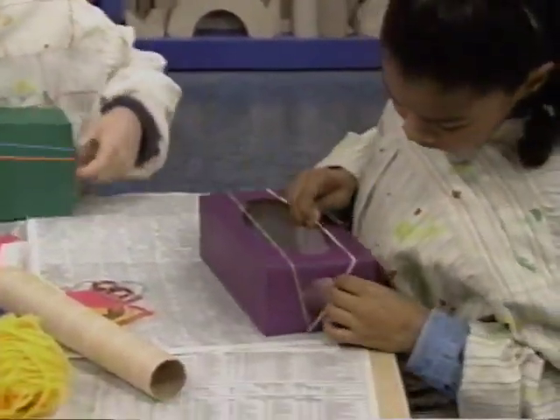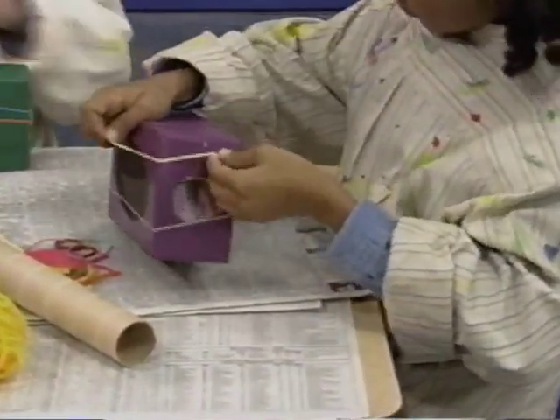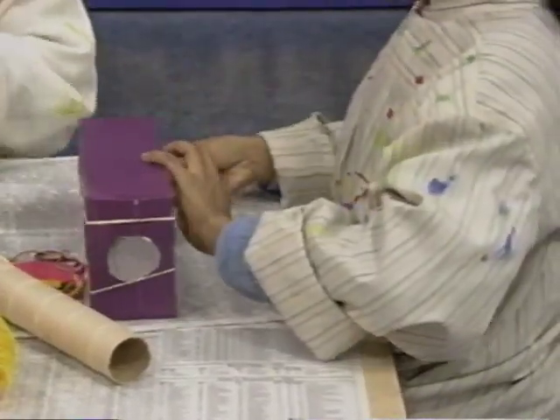And a grown-up can cut a hole in the end of the box — a round hole like the one that I cut out.